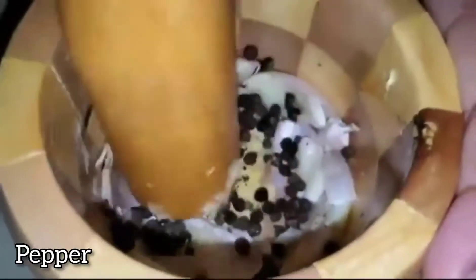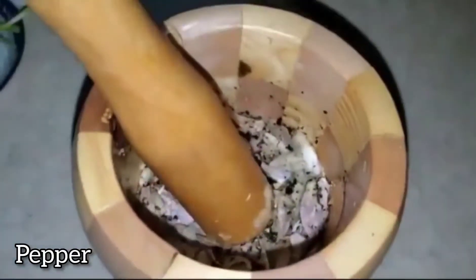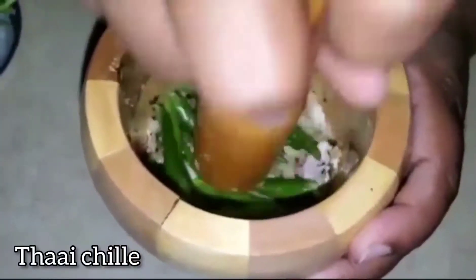Add Thai green chili, make a rough paste, and add half a teaspoon of olive oil.